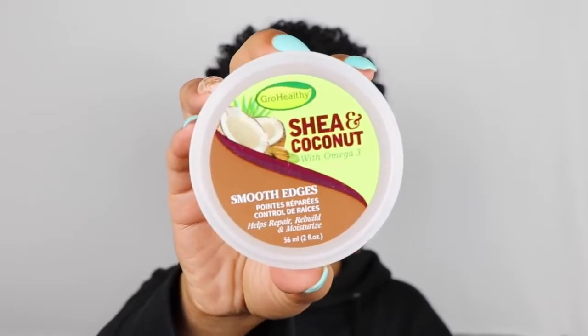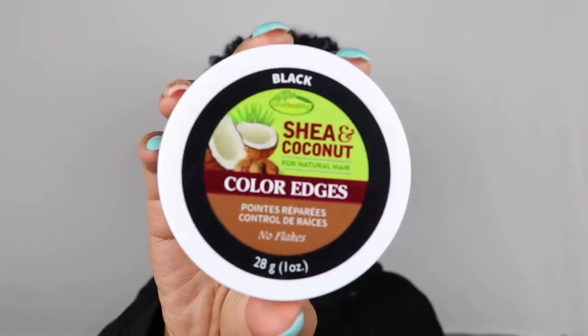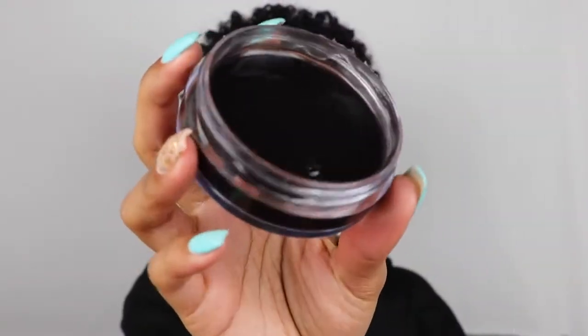Today I'm going to be using the Grow Healthy Edge Control, which is called Smooth Edges. They also have another really cool product called Color Edges, which is actually like the black form of an edge control. So I'm going to be using both today to show you how they work and how I like to define and slay and snatch these edges all the way.